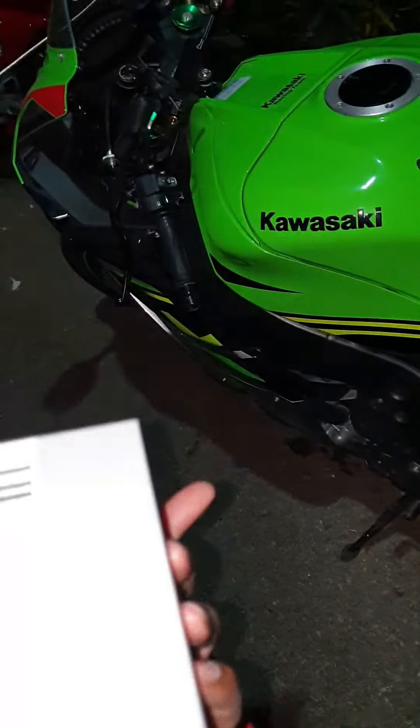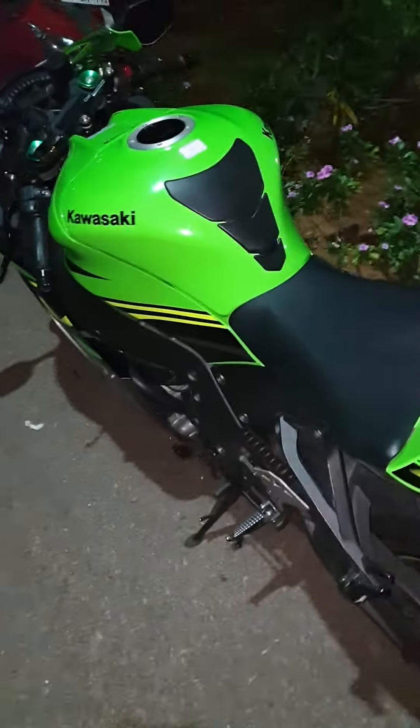Like in the specification: 14.4 volt, 5 ampere DC. The charge is in the bike all day. Charge for 10 minutes.